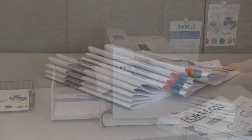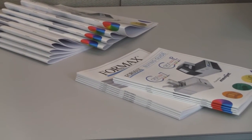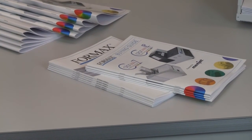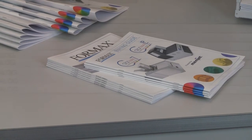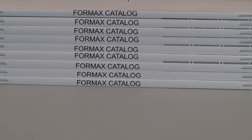Traditional stapled booklets won't lie flat and use lots of space in packaging and storage. Booklets processed with the Square-It lie flat in a stack, requiring less space. Additionally, Square-It booklets offer full use of the spine for printed information.